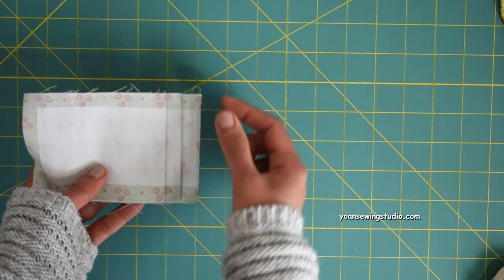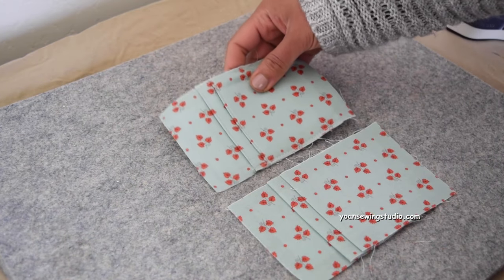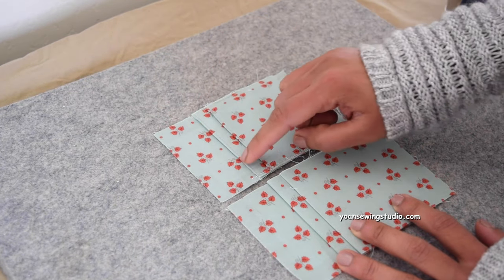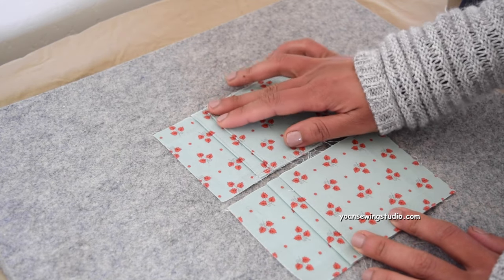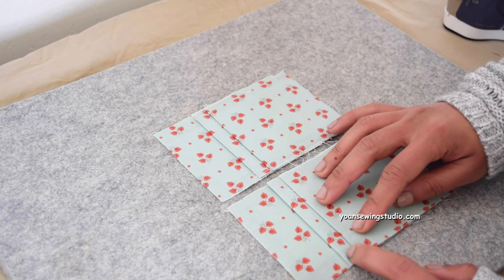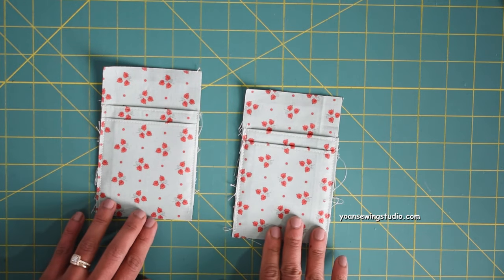Work the exact same way for the second pocket panel. When done folding and pressing, take the first panel, lay them side by side, align the top edges, and use the first panel as a gauge to make sure all the pleats are somewhat aligned. Make any adjustments needed now, so you end up with two identical pocket panels for each side of your wallet.